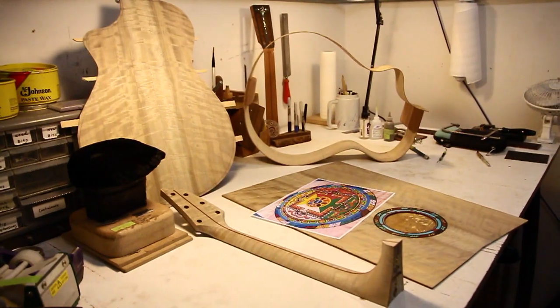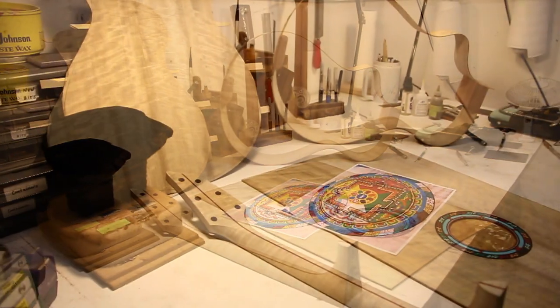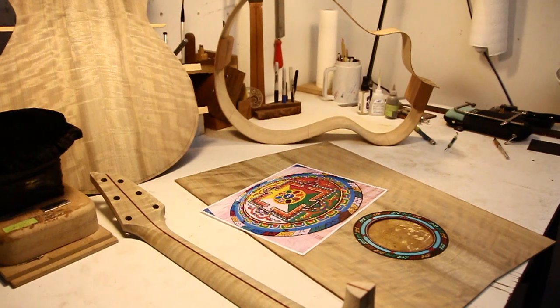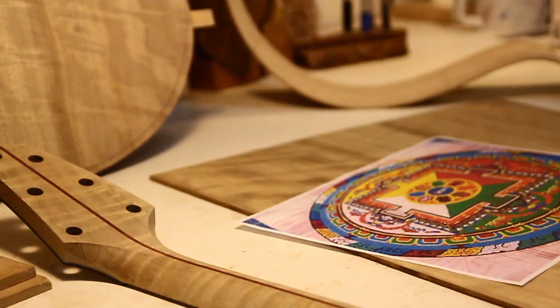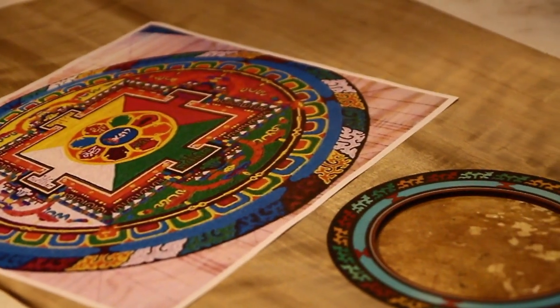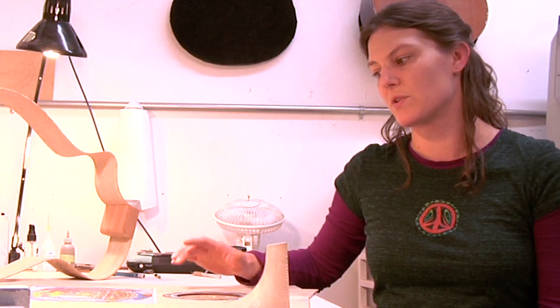We have a custom C25 all myrtle wood guitar. The theme for this instrument is basically Buddhist philosophy and motifs. The customer has given us an image of a mandala sand painting, and we designed the rosette to mimic some of those motifs.